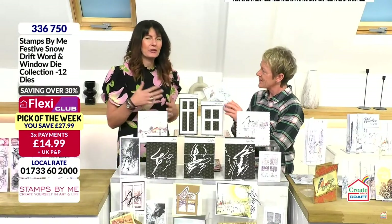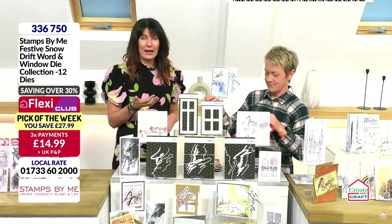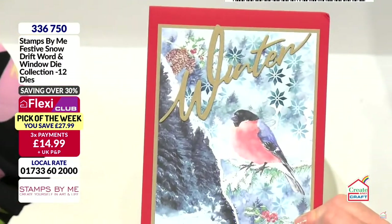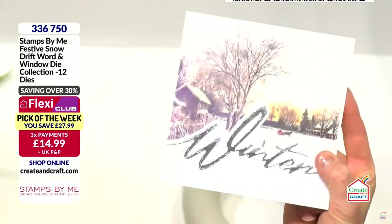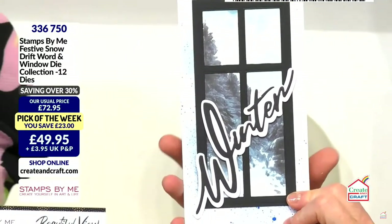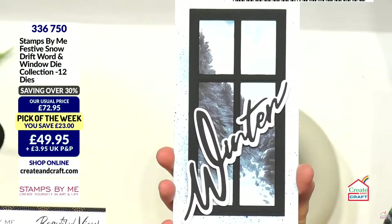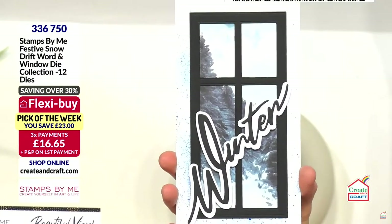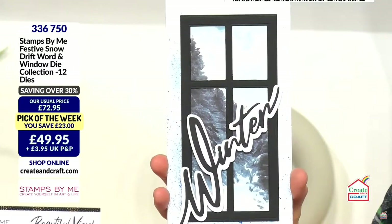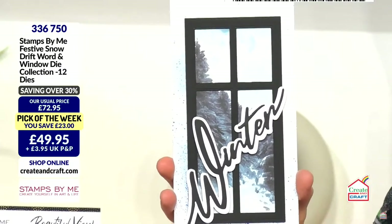It's a brilliant collection. We've never done anything like this before, but basically the words come in three stages. You can create a word that has a traditional mat and layer. Or you can use the top one and make it look like a snow drift die. You can remove the bottom to create your edgeables. You can use the word as an entity on its own without a mat and layer. You get winter, greetings and joy. I love the fact that we've got the windows because we've got the opportunity to buy some fabulous toppers. You could put an actual photograph behind there — maybe your garden in winter. It's a lovely idea to have the windows included. That's included in the whole deal.